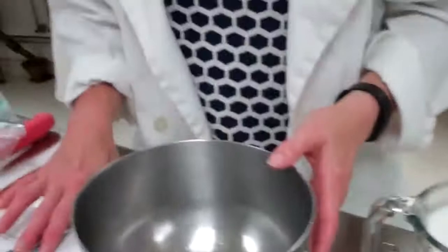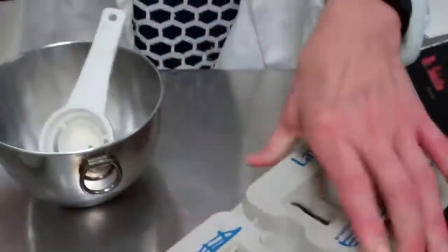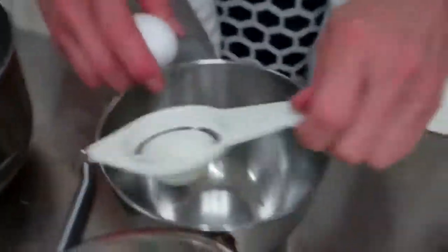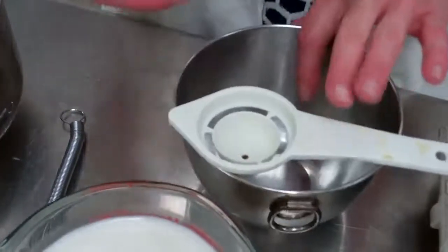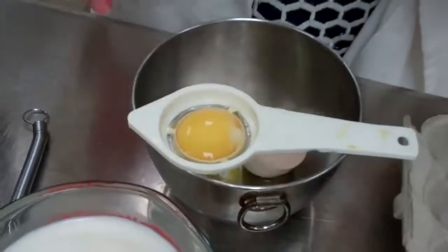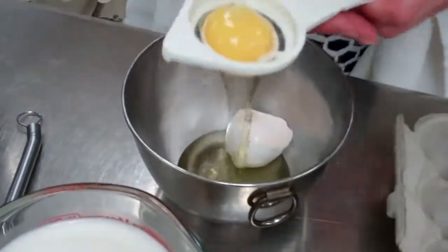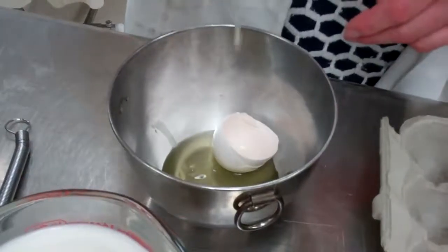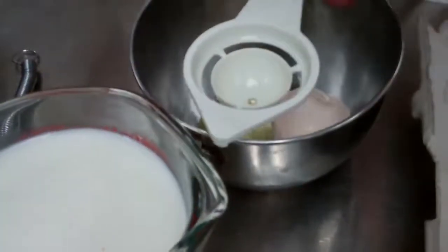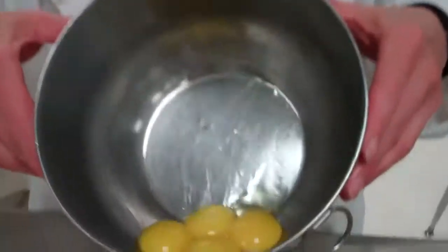The next thing we need is four egg yolks. The yolk is also a major thickener. We separate the eggs and collect just the yolks — we need four of them. And now we have our four egg yolks ready.